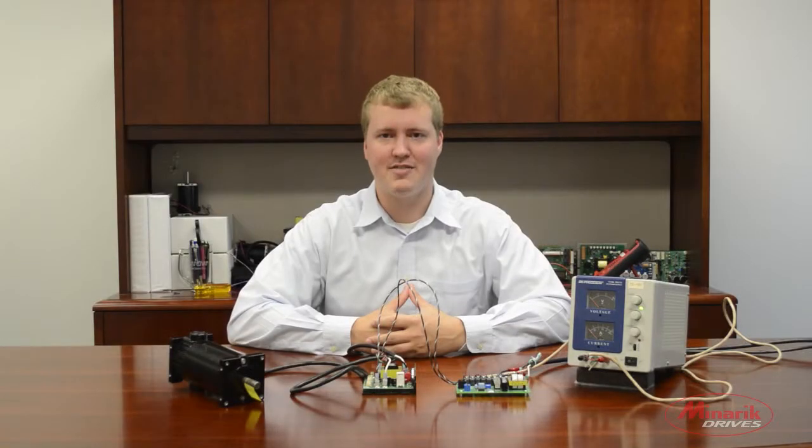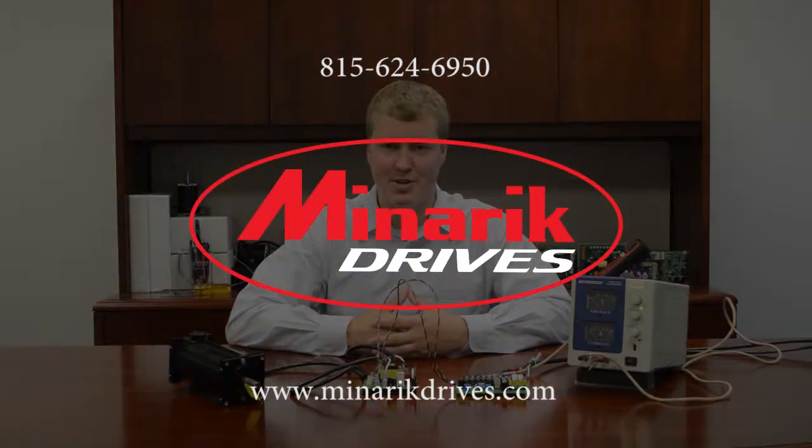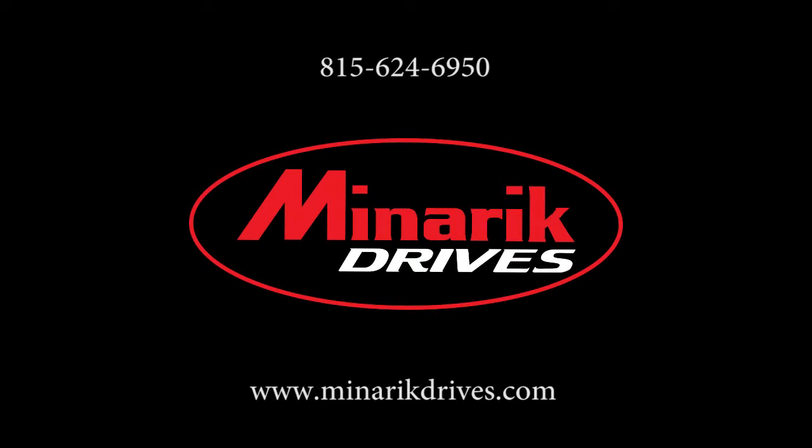Thank you for watching this video brought to you by Minerick Drives. If you have any further questions, please feel free to visit us at www.minericdrives.com or call one of our application engineers at 815-624-6950.